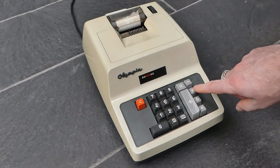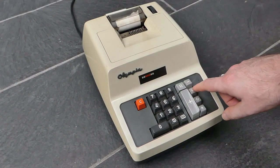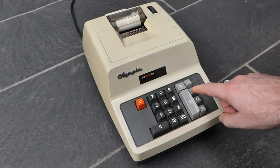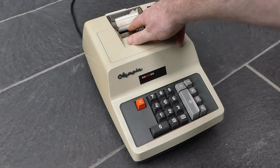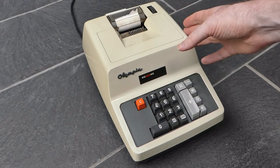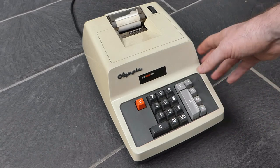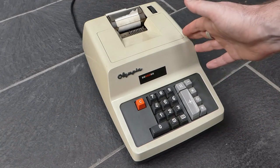This button here is the non-add button, so you can enter a number and press that non-add button to print that number without affecting the total. That's useful for customer numbers, order numbers, or anything else like that.